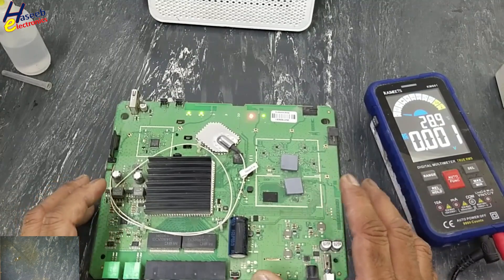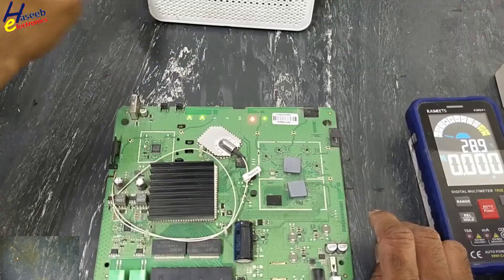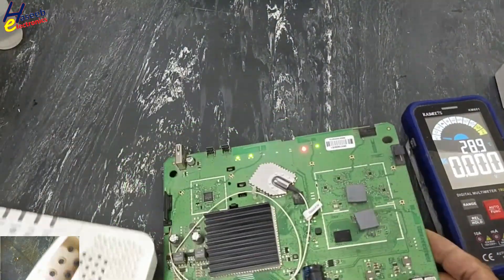Now the router is powered on. If you enjoyed this troubleshooting, give a thumbs up. If you have any questions, please write in the comments. Thanks for watching.